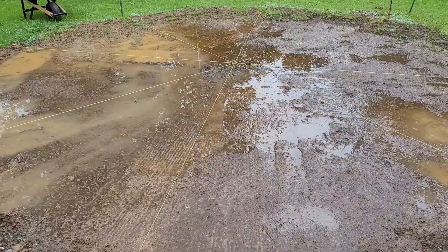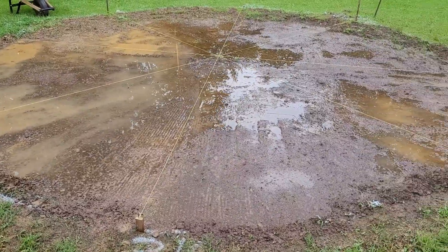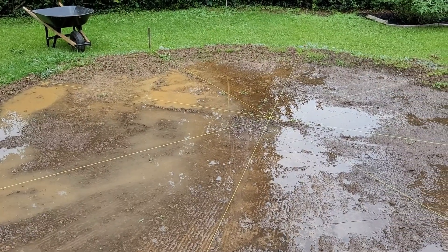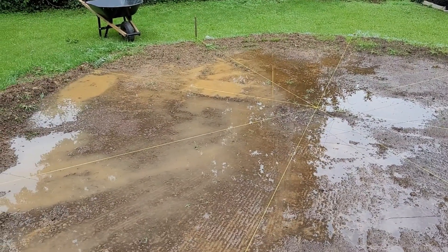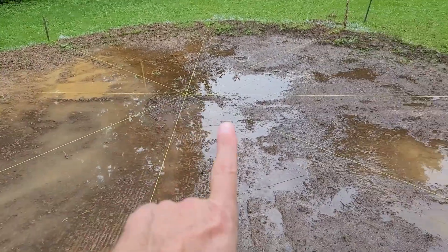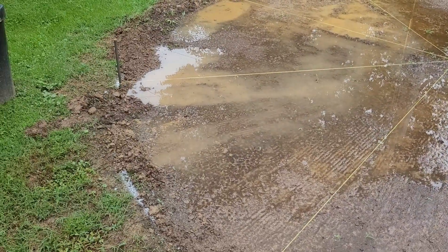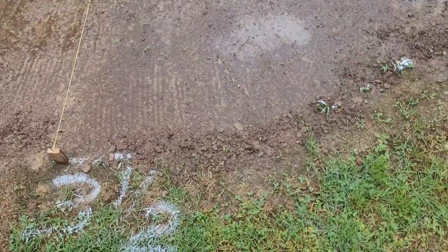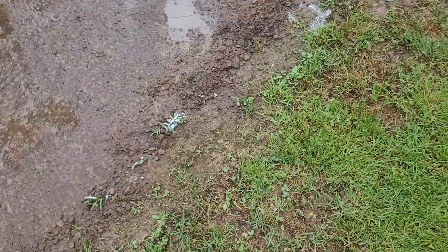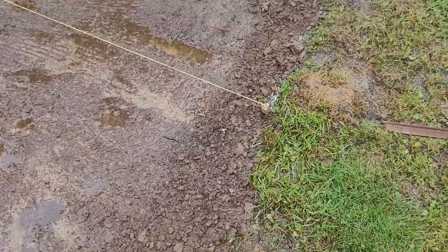We've had a pool here for, I don't know, five or six years. My wife's always been upset because over there by that wheelbarrow, we've always had a low spot where the pool was about one and a half inches lower there than here. So we took it down and we're trying to get it absolutely perfect. She also wanted all the sod moved so we wouldn't have weeds growing up around the side.